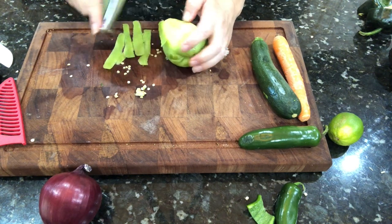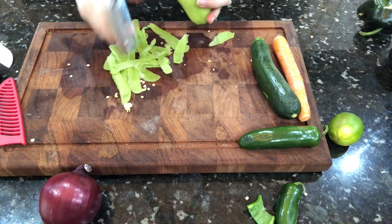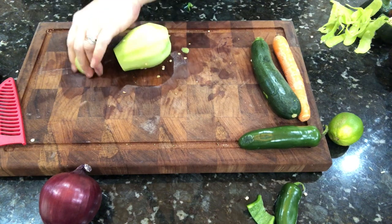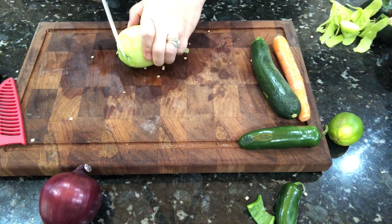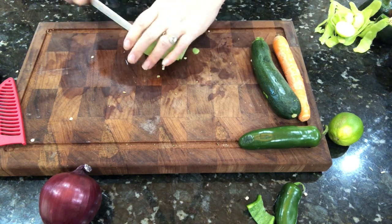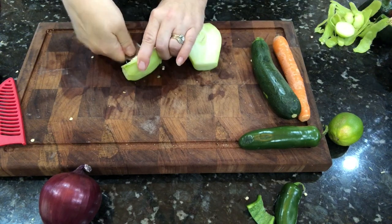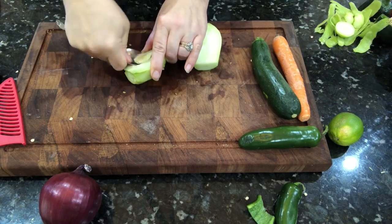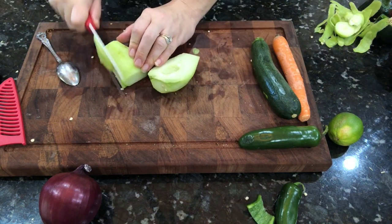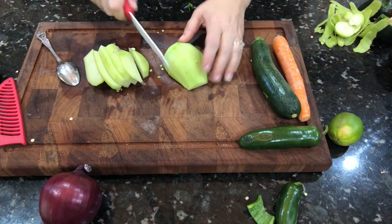This is a chayote squash - if you're not familiar with it, I'm just peeling the outside and going to cut it up and dice it onto the pan as well. It cooks up just like a squash. Cut the ends off, cut it in half, and it has a little center sort of like a pear. I just scoop that center out with a spoon because there are a couple of little seeds in there, then dice it up and throw it right onto the pan.